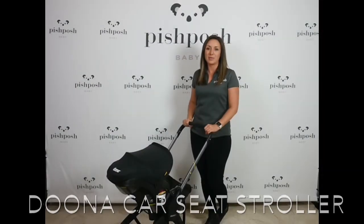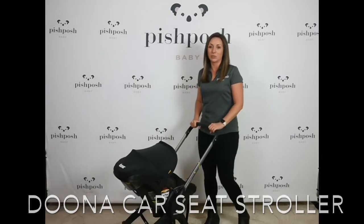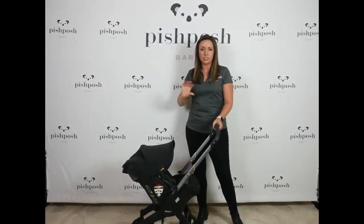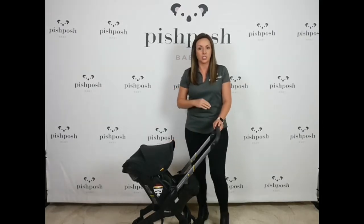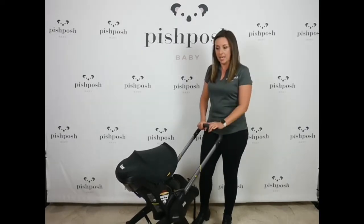Hi everybody, this is Lindsay at Pish Posh Baby and I am here with the iconic and innovative Duna Plus car seat stroller. That's right, it is a car seat and stroller in one. This is the 2022 model and it hasn't really changed much. They're calling it the Duna Plus where the original was just Duna. Just some fabrics and textiles have changed. The overall functionality and performance of the stroller car seat is the same.